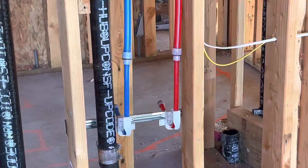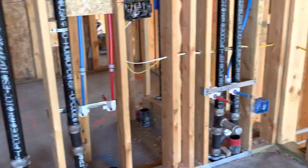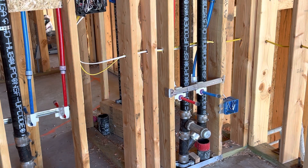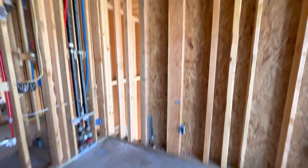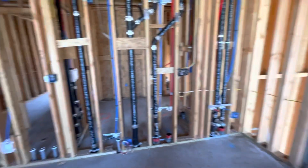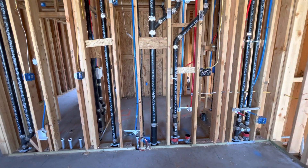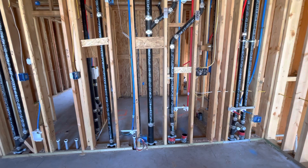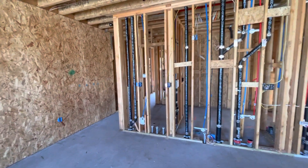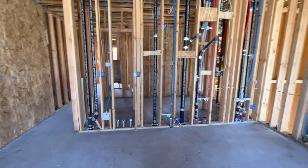Further along you can see how they've strapped off this PEX pipe. This is the way of construction now — a lot of PEX, a lot of OSB board, a lot of plastic. That's why when these things start burning, boy does it reek. They're using cast iron — cast iron is a requirement as opposed to ABS when you have more than a two-story, and this happens to be a three- and four-story — so that's why you're seeing cast iron instead of ABS for the drains.